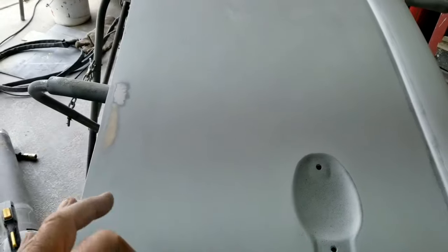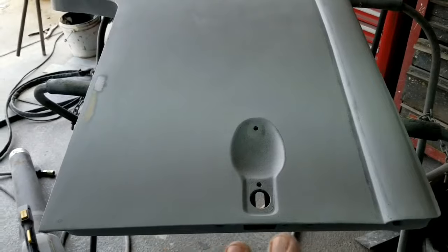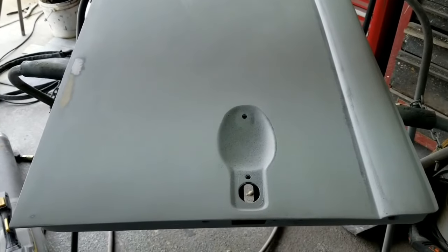Decision making is your hardest part about body work and blocking. It looks good — looks like it's perfect from 10 feet away, but it's not the same. It does take a lot more time to do it the other way. Just want to let you guys know that.